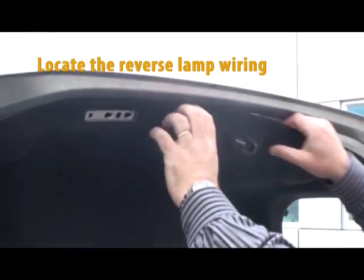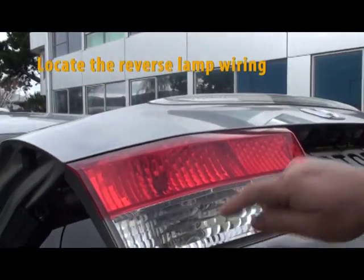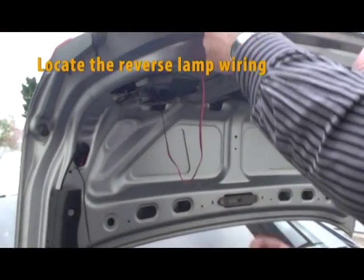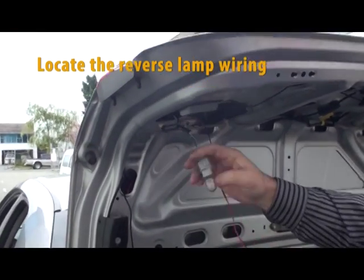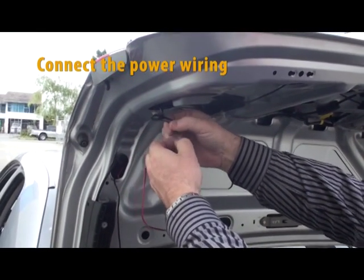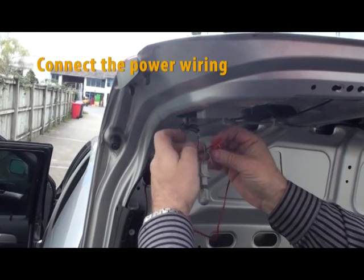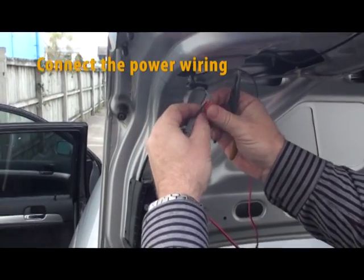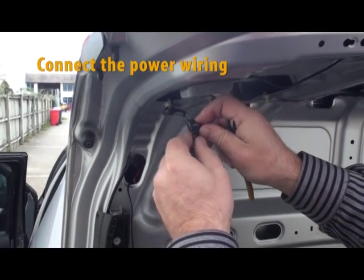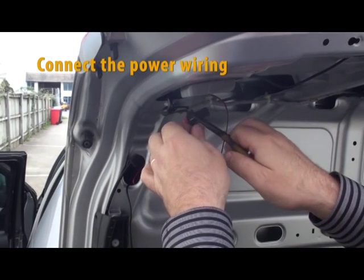Locate the reverse lamp and its wiring. Locate the thin red and black wire on the main cable and connect the red wire to the positive reverse lamp wire and the black wire to the negative wire of the reversing lamp. Using the connectors, you may need to use pliers to secure the connections.